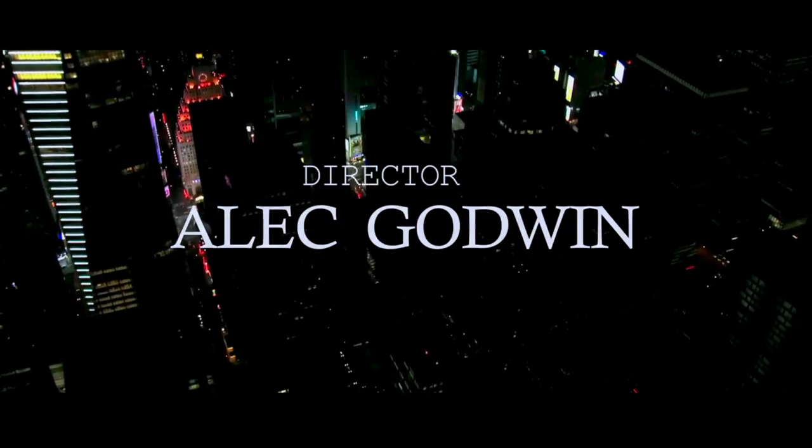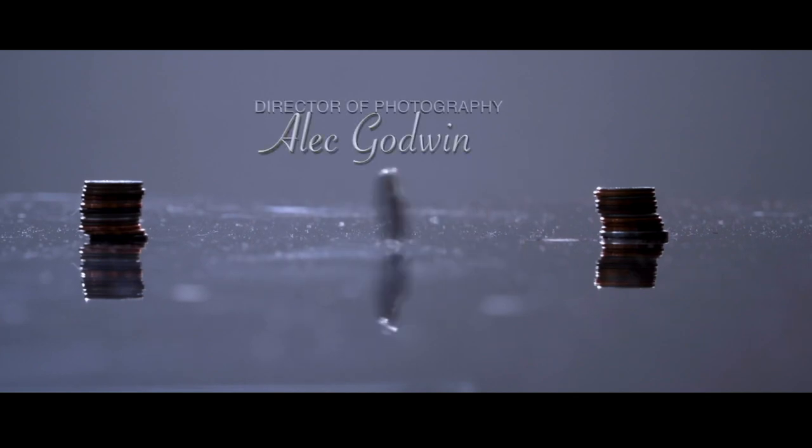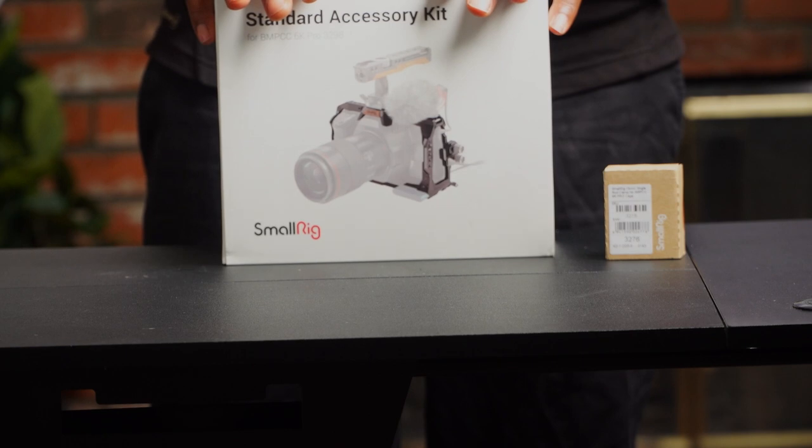Welcome to another Timeout on the channel. My name is Alec Godwin, if you're here for the first time, and today we are looking at the brand new cage from SmallRig for the Pocket Cinema 6K Pro.